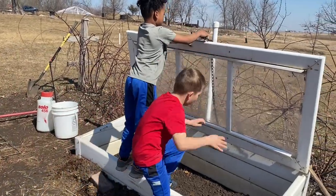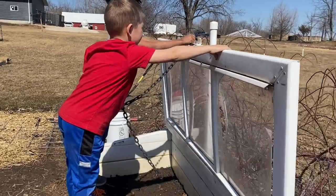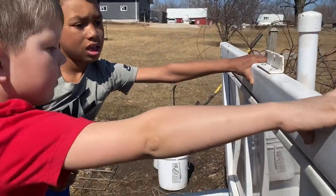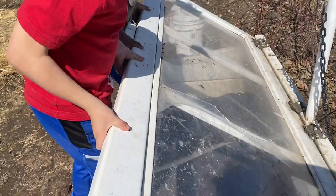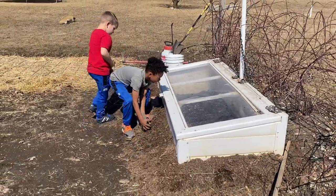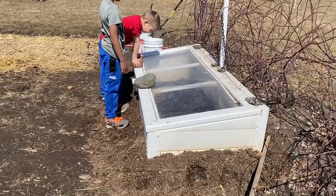Let it down slowly. Push the lid back. Now lift the chain out. Move, get back. I've got it. Jump down. Now those two rocks that are there — put those on top, on the lid to hold the lid down. Just on the white part of the lid, don't put it on the plastic. There you go. Now the wind won't open the lid, and the sun will make those seeds nice and warm.